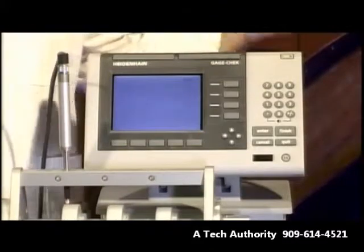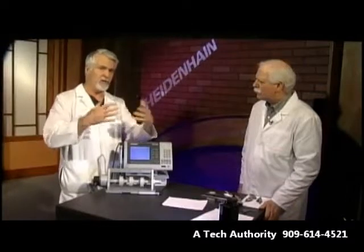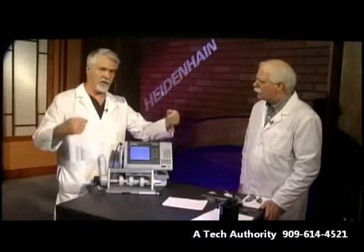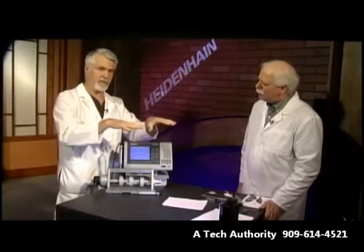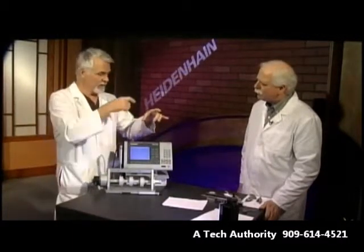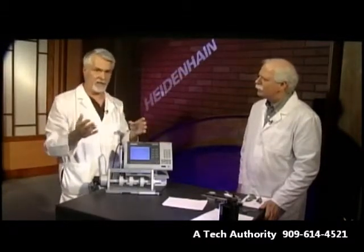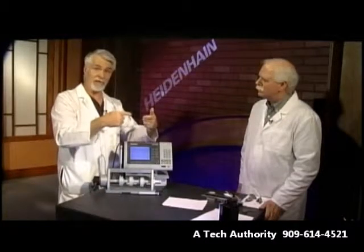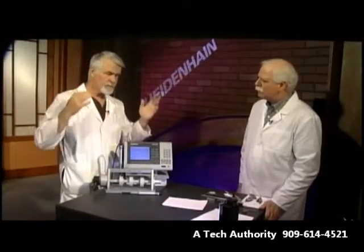This is essentially a digital readout. If any of you have ever worked with check fixtures, you know that a typical setup might be: you have your check fixture with maybe a number of dial travel gauges installed, you put your part in, and you've got three or four gauges. You've got to go around, read and note down each gauge value, whether it's in tolerance or out of tolerance, maybe do some gauge math. It's a very manual operation, a little time-consuming, and also prone to error.